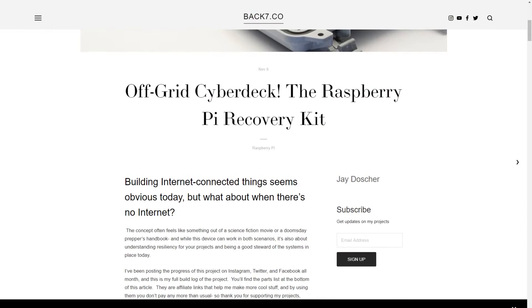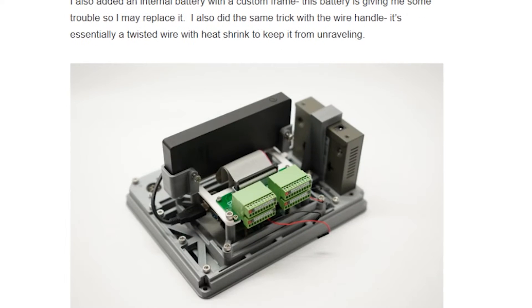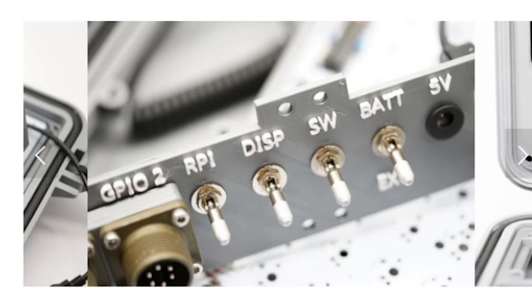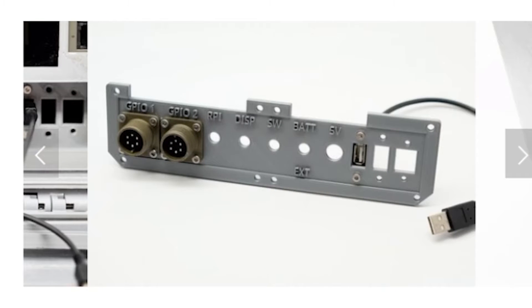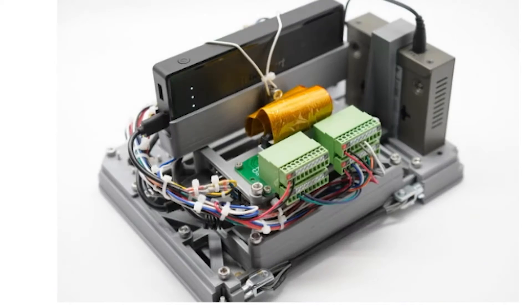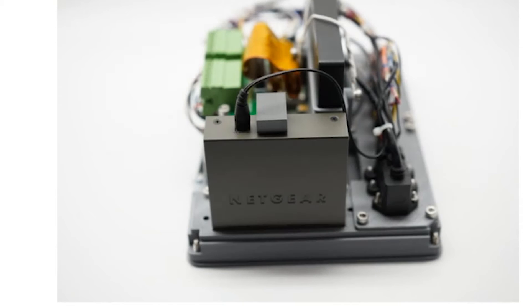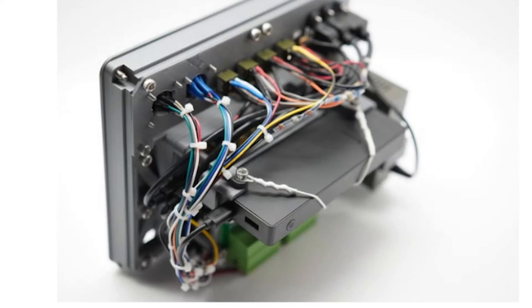On his site, Back7.co, Jay Dosher details the construction of this off-grid cyberdeck. It's a portable Raspberry Pi-based all-in-one computer system built into a waterproof Pelican case. He's also crammed in an Ethernet router and a GPIO breakout board wired to mil-spec connectors. The 3D printed panel includes switches for each component to manage power and switch between the internal or external battery. Can we just take a minute to admire the wiring? Each bundle is exactly as long as it needs to be, color-coded with connectors protected in heat shrink, gathered and zip-tied — executed with an impressive level of consideration. Go check it out.